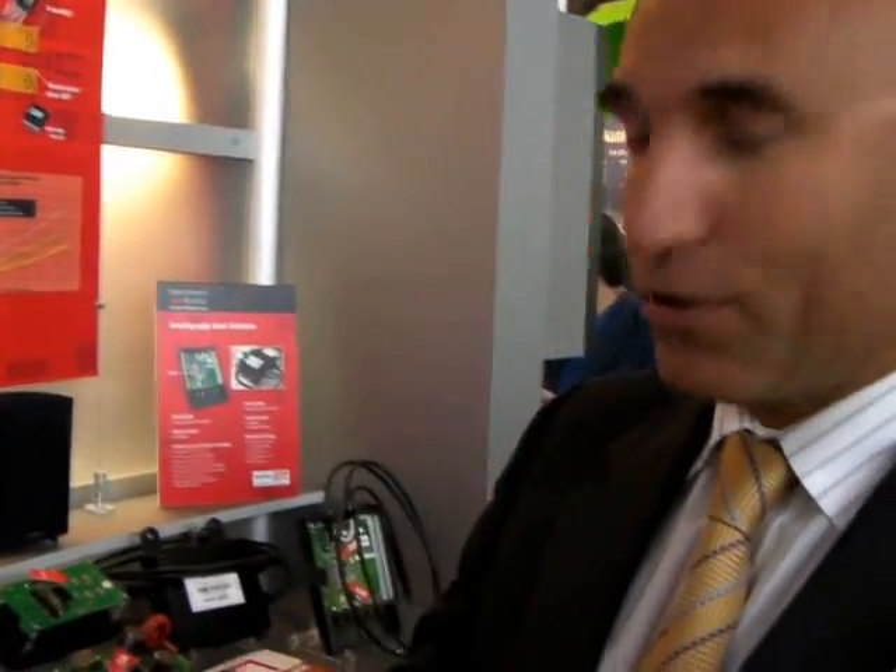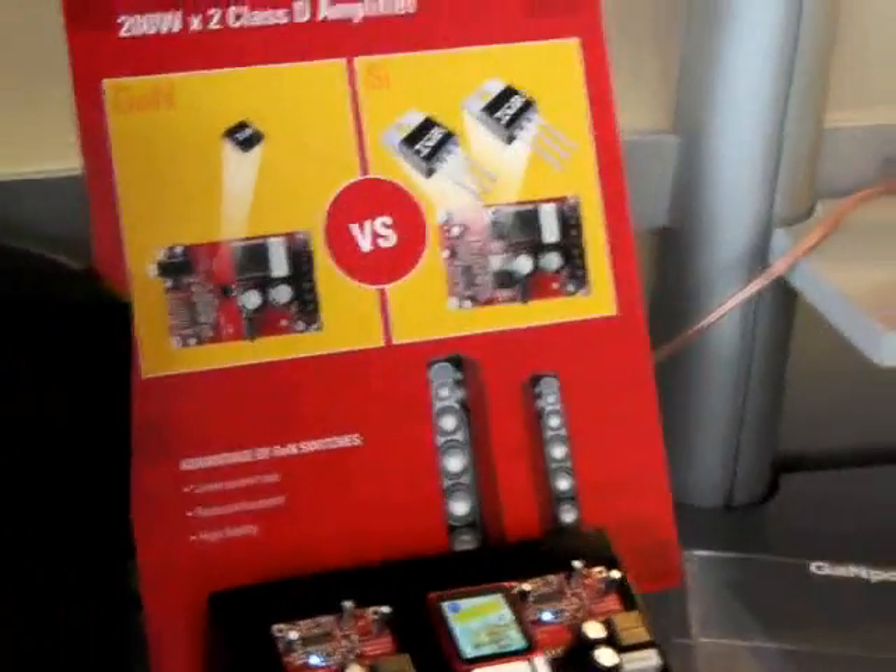Good morning, my name is Alberto Guerra. I am the Vice President of Strategic Market Development for International Rectifier. And I'm here to illustrate our new beautiful Class D demo based on gallium nitride power MOSFET,